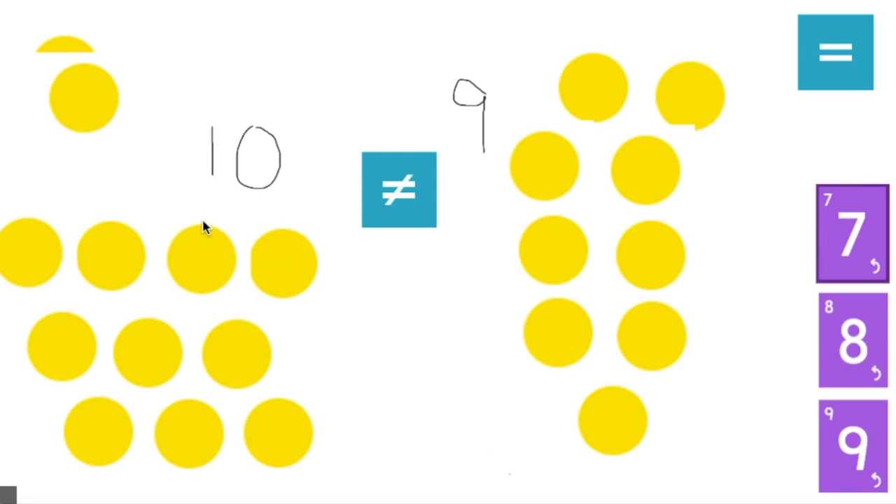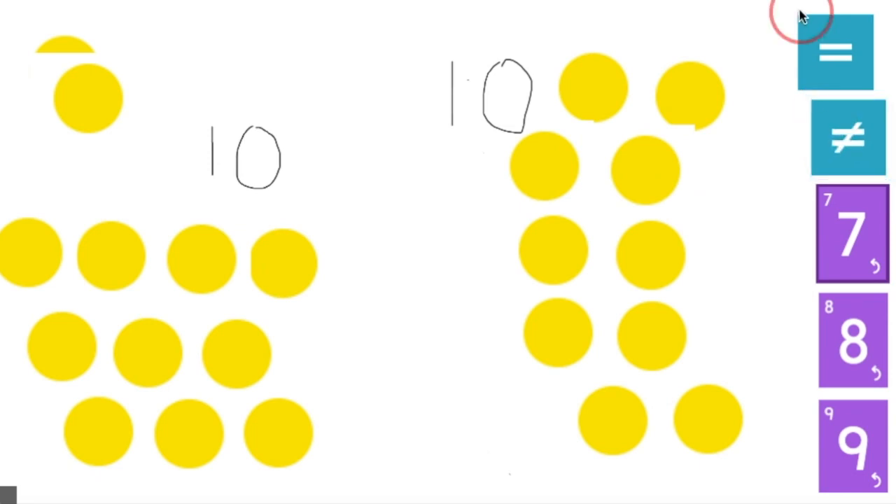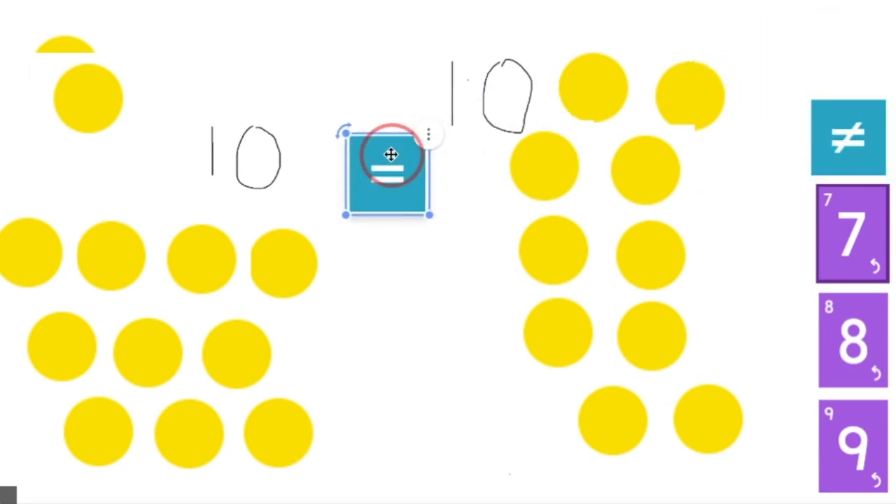But what if I added one more dot to the number nine? What is one more than nine? Say it out loud. You're right — it is ten. So if I added one more, I would get the number ten, and do the number ten and the number ten equal? They do — those are the same number. So we can move back that equal sign.